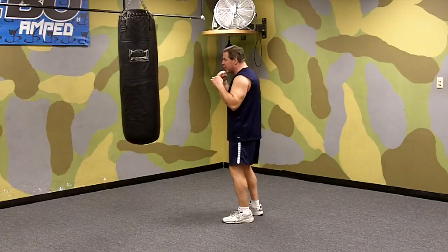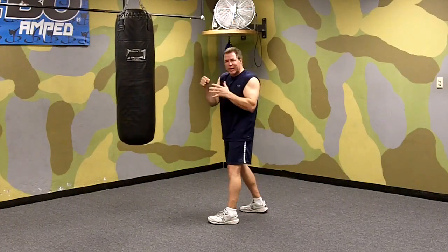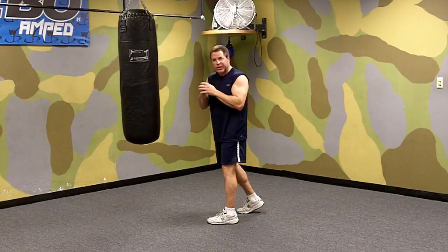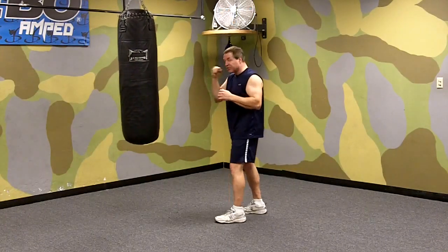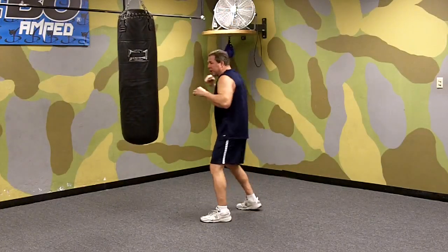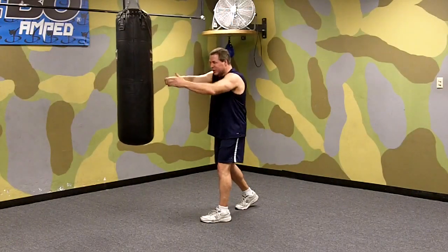Now I'll demonstrate it on the bag. From here, we pivot. We keep our wrist straight. Normally when you hit the bag, you want to wrap your hands and wear bag gloves to protect your hands and knuckles. But just to demonstrate it, I'll do it without wrapping my hands or wearing bag gloves.